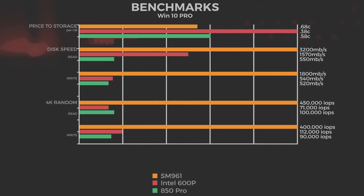For 4K random reads and writes: the SM961 is the clear winner at 450,000 read and 400,000 write IOPS. The 600p came in at 71,000 read and 112,000 write, and then the 850 Pro at 100,000 read and 90,000 write.